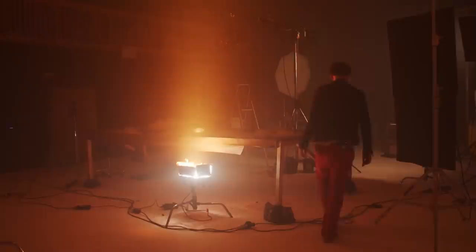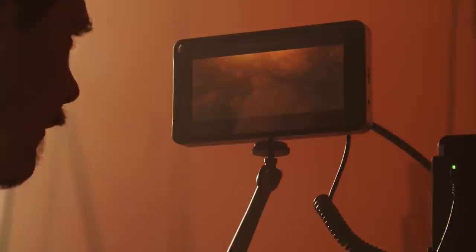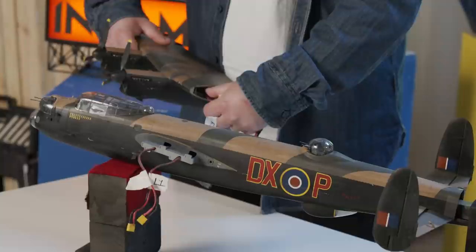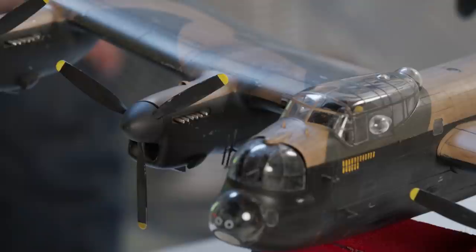In our previous episode that featured this project, we focused mainly on the aerial views seen at the very start of the opening sequence. Later on in the film, we see the bombers in flight, and this is where the miniature of our Lancaster bomber comes in. We will ultimately be shooting this miniature with a motion control rig to give some dynamic moves to the aircraft as well as the camera.